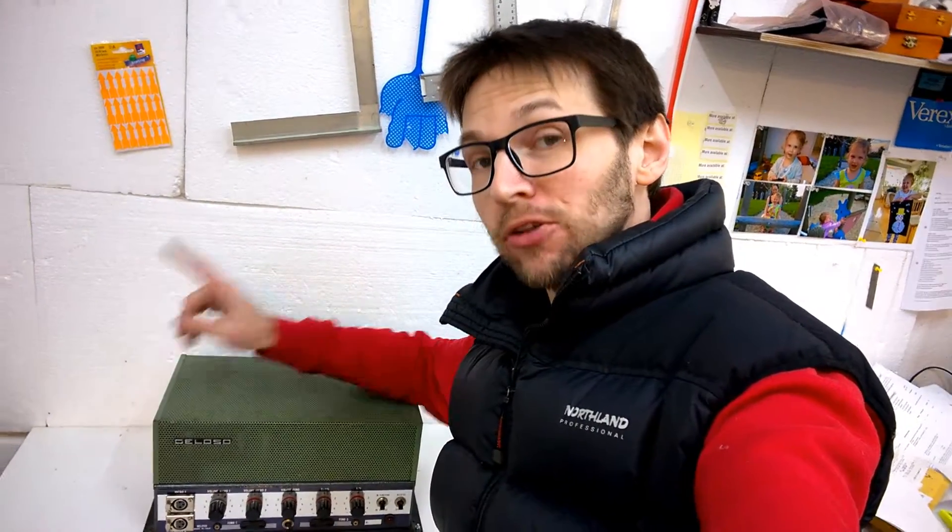Hi guys, welcome back to my channel. Today let's have a very short look at this Celoso.